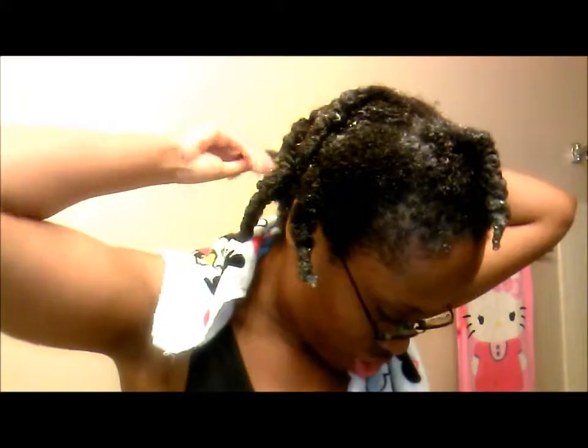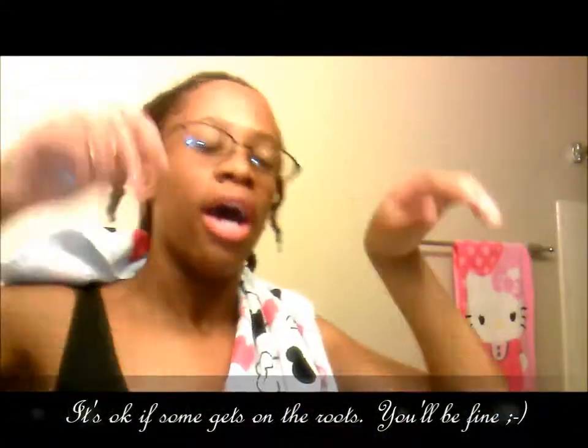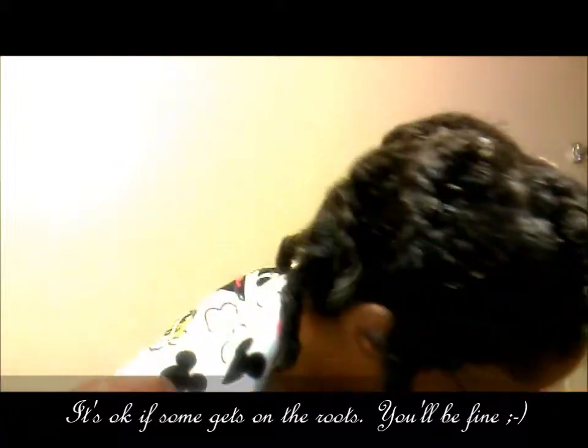Almost done. I'm pretty much done. You guys can just see, I just did the strands in my hair. Now I'm going to just pin my hair back up and put a shower cap on it.